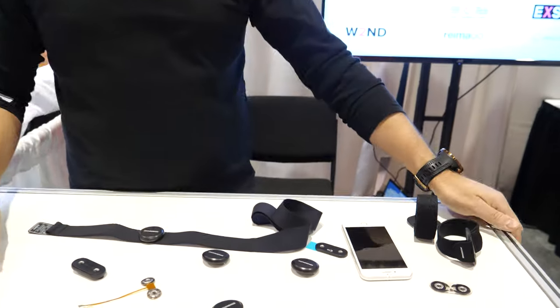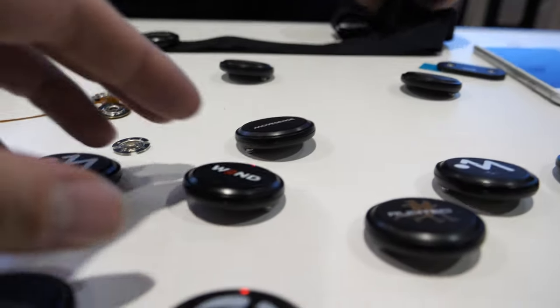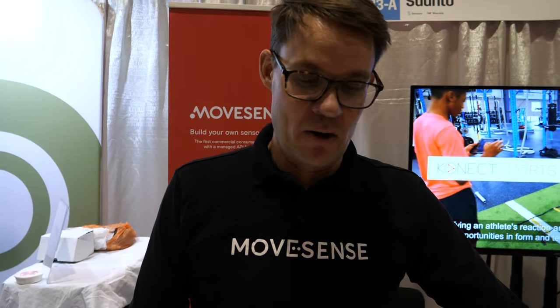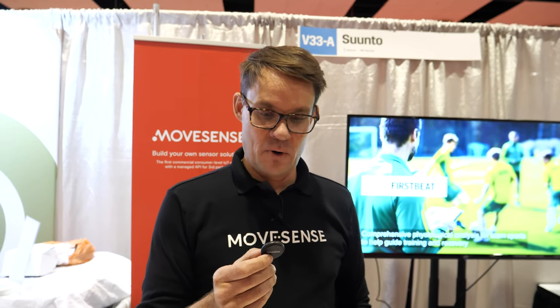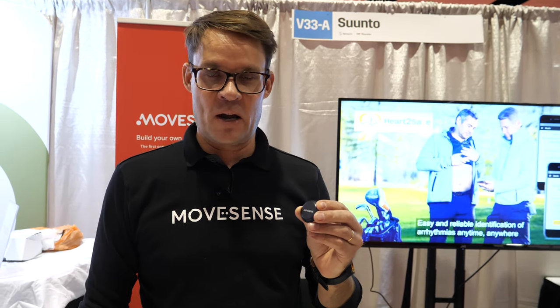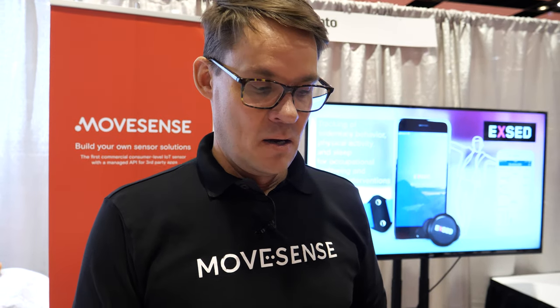So there's lots of other stuff happening in this little device. You've got a really good chipset in there. Yeah, there's an excellent chipset and we have really clever engineers behind developing the whole thing — that's the secret sauce. We've been able to squeeze a lot of technology into a really small package, and it's still waterproof. Every single device is measured at the manufacturing line to 30 meters of waterproofness. The Bluetooth radio is from Nordic Semiconductors, our lovely friends from Norway.